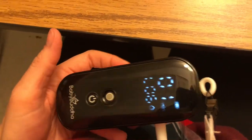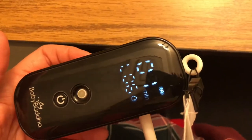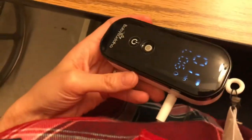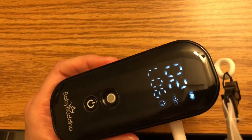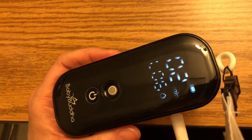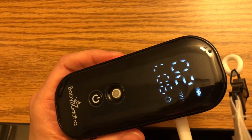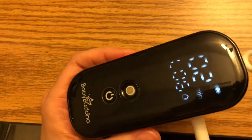I usually wait for it to get to five in the letdown mode and then switch over and do level six in the expression mode. Six is just comfortable for me. It does have a stronger suction than the Spectra S2, which is really gentle. I used the Spectra S2 during my first breastfeeding journey with my first son, and then I discovered the Baby Buddha because it's completely mobile — I'm not attached to the wall and can get up and walk around if I want to. Super convenient.